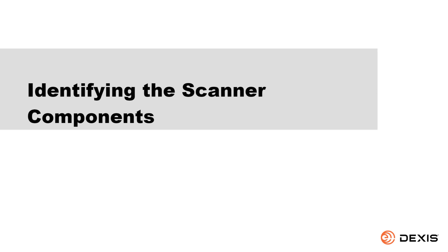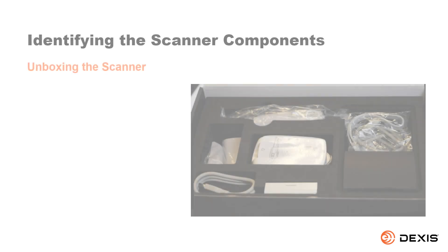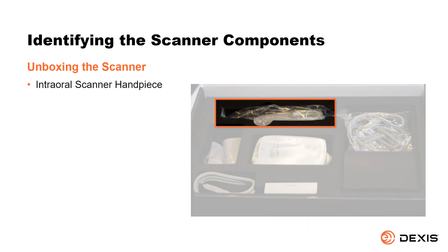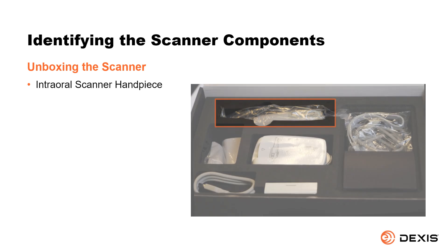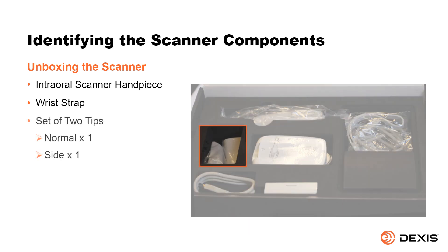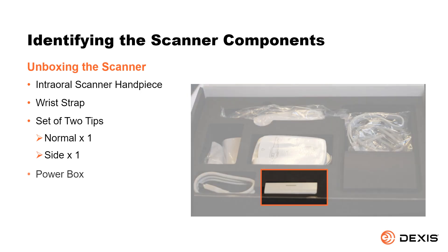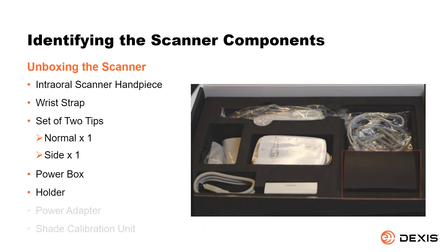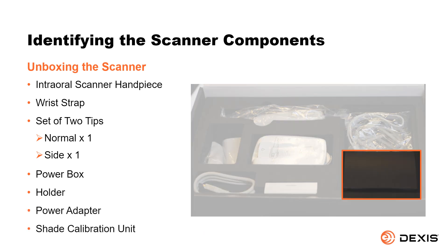Identifying the scanner components. The DEXUS IS 3700 is delivered with the following components: the DEXUS intraoral scanner handpiece, a wrist strap, a set of two tips — one normal and one side — the power box, the holder, the power adapter, and a shade calibration unit.